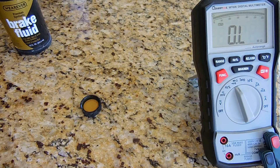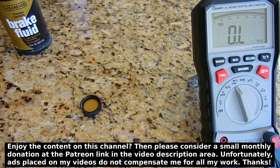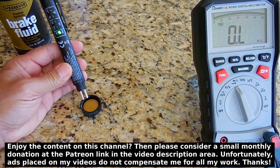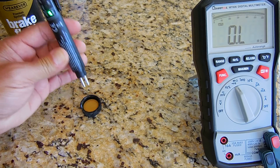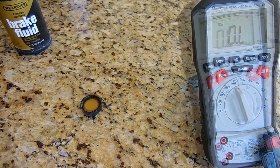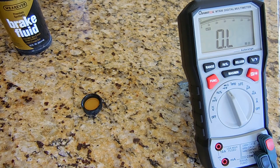Here is a sample of brand new brake fluid. Let's take a look — insert the probe, and as you can see it's right around under one percent. You can also test using a digital multimeter.